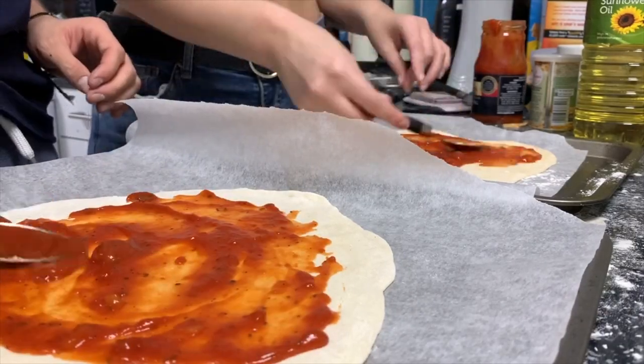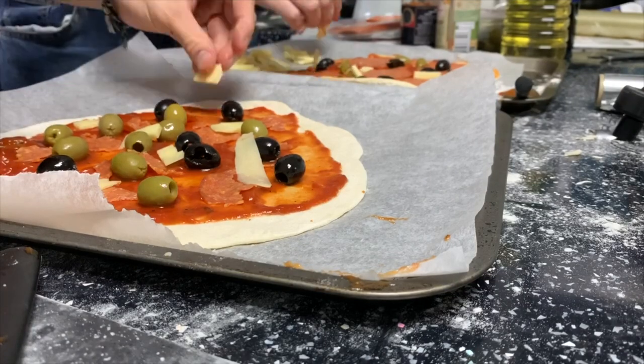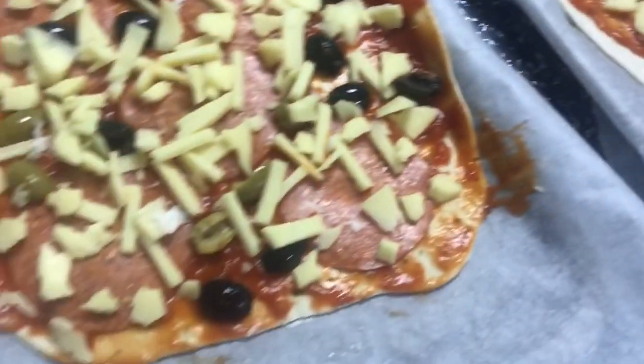Should we do toppings? Olives — little shredded bits. I think I've finished anyway. What do you think? It's very interesting. It's good.